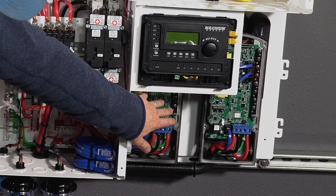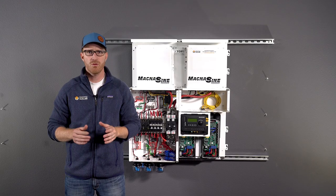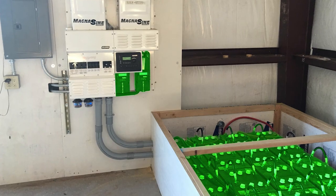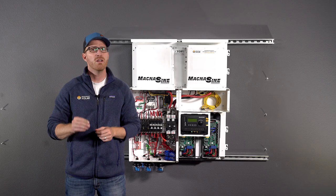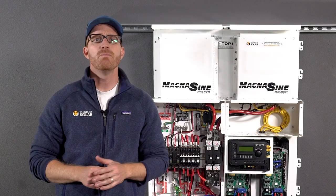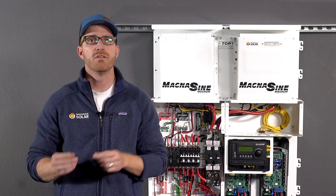Charge controllers are another critical component in all off-grid systems. Their core function is to regulate the solar energy coming from the solar panels. More specifically, they help to maximize efficiency by keeping your batteries at a healthy charge. Too much or too little charge from the solar panels can damage or degrade your battery's lifespan. Like a gatekeeper, the charge controller oversees how solar energy is delivered to your batteries for storage. Charge controllers also include additional safety features that meet code.